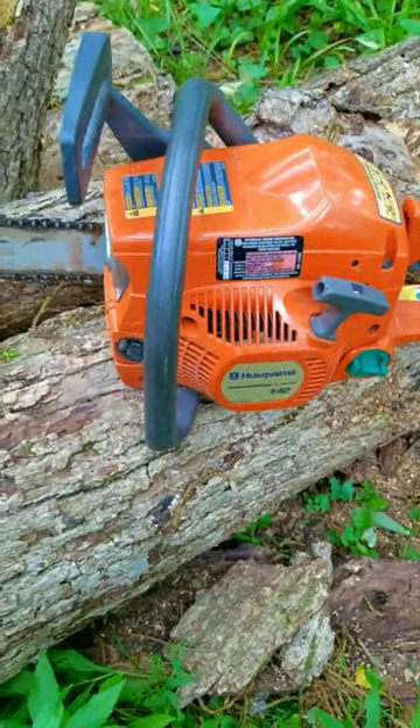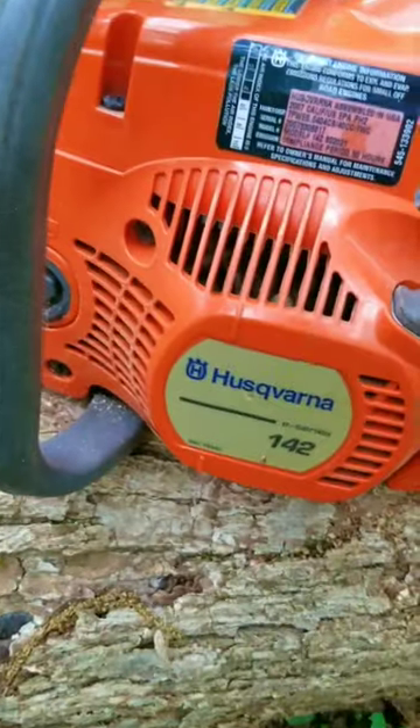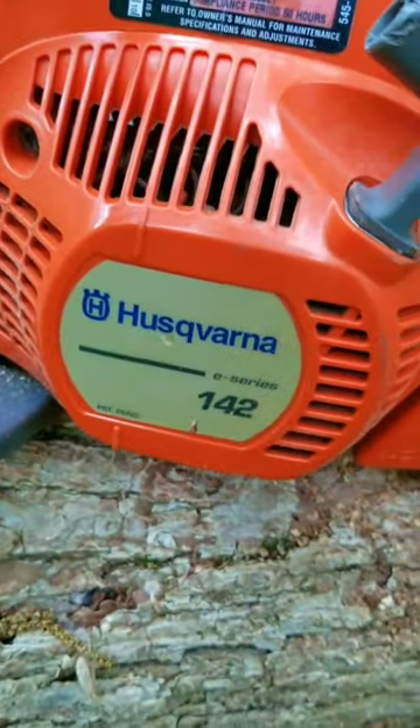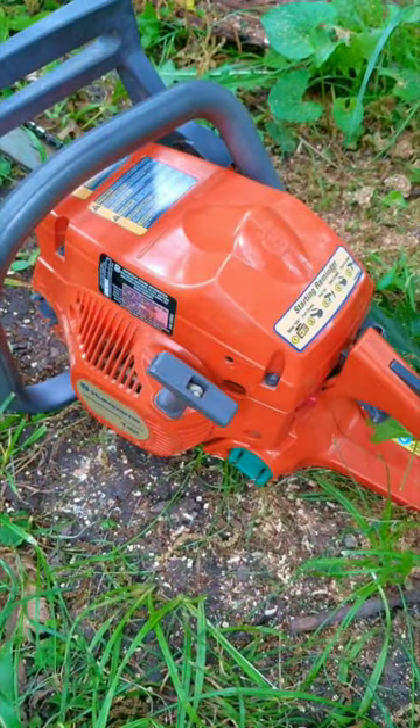I just finished fixing this chainsaw and to be honest, I can see why I was having some trouble. Why would I say that? Well, when I got it, the chain was on backwards. If you can't even put your chain on the right way, maybe you should just put the chainsaw down and walk away from it.